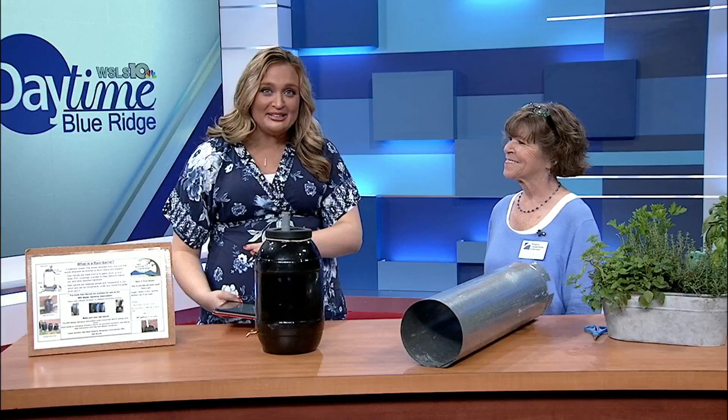Get your green thumbs ready. We're about to learn a few easy ways to implement good gardening practices. Lynn Brammer is a master gardener. Thanks for joining us. Thank you for having me. We've got a table full of things to get to today.